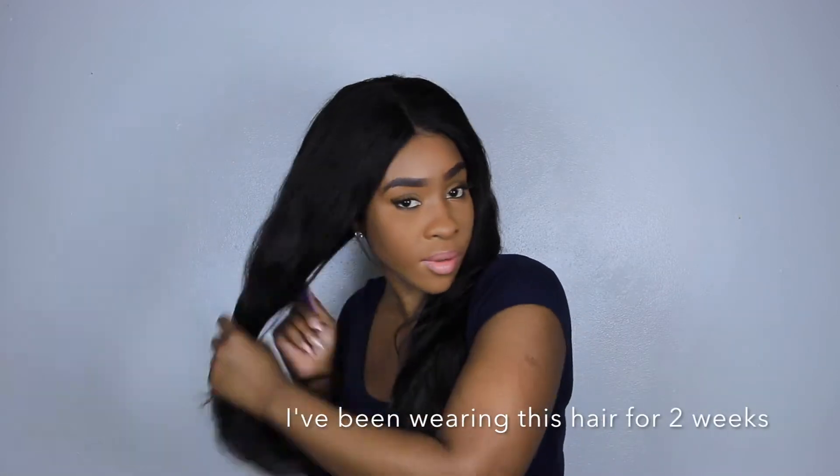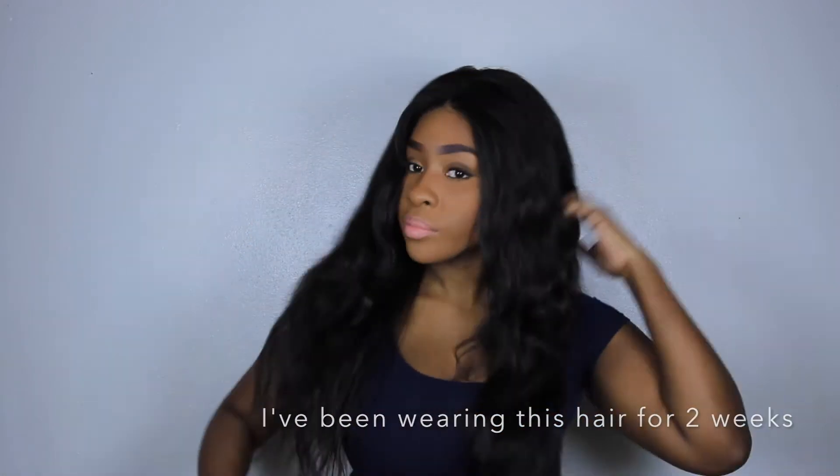This is the hair freshly washed — I literally washed it yesterday and deep conditioned it, so this is it in its natural state. While it is straight here, it does have a little bit of a wave to it.